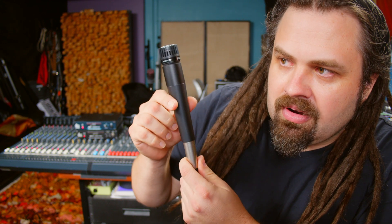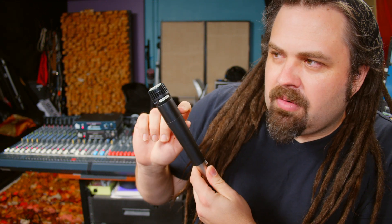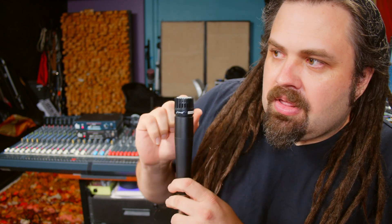I finally figured out what to use these knockoff SM57s for - this is the PD Mic 78. It actually has a transformer in it, but I think this will work with or without the transformer. This is a dynamic mic, right? Think about the Yamaha Sub Kick - it's a speaker we put in front of the drum to collect the sound. A speaker and a dynamic mic are pretty much the same thing, just a difference in size.